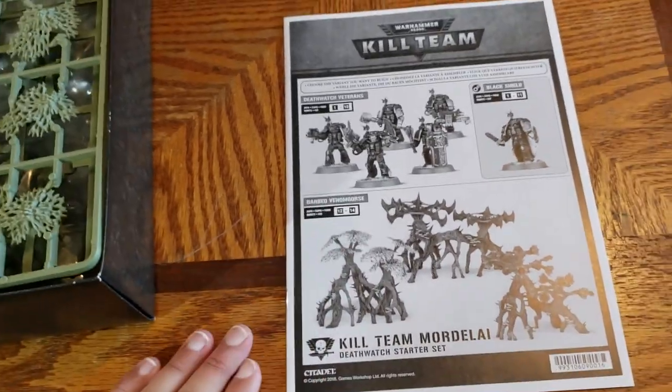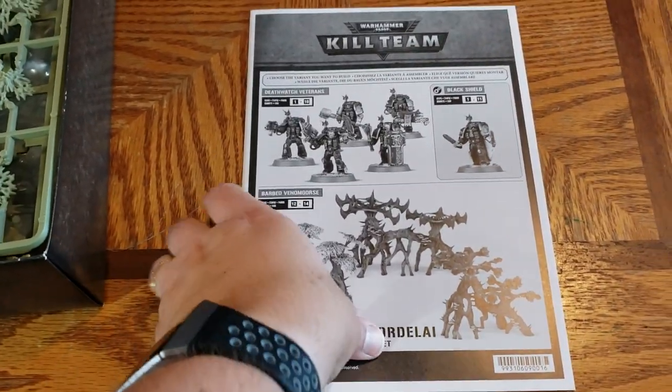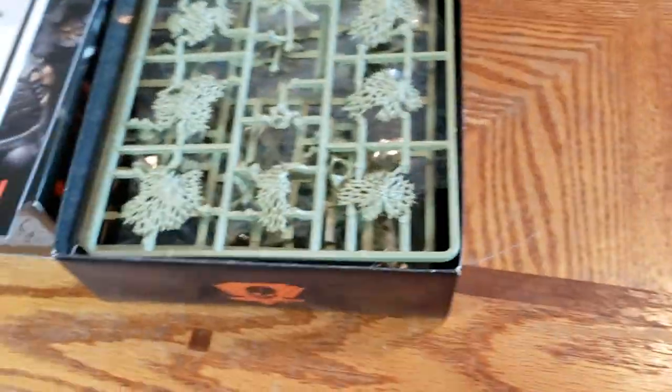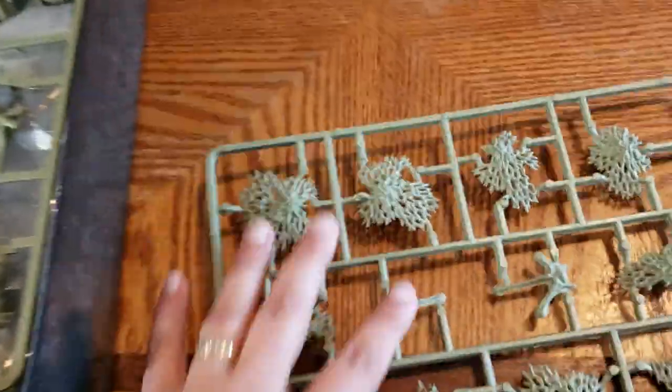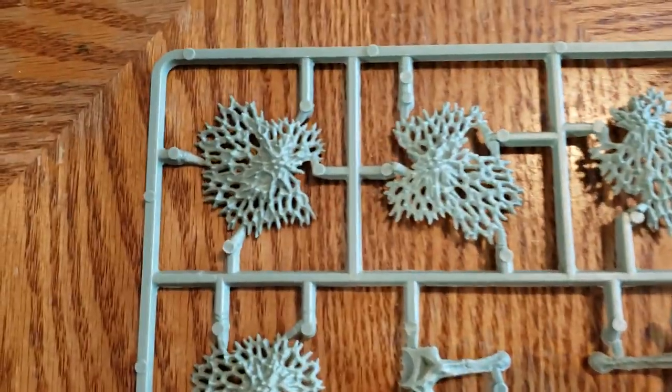There we go, and then the Kill Team instruction manual, which we'll take a look at at the end along with the book. Now let's get to the fun part — the sprues.